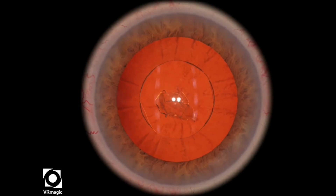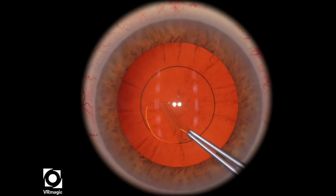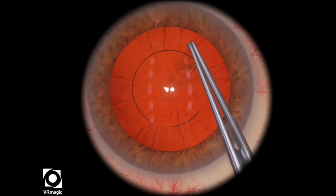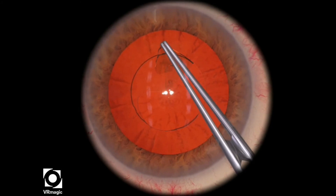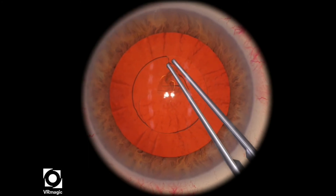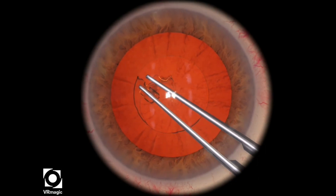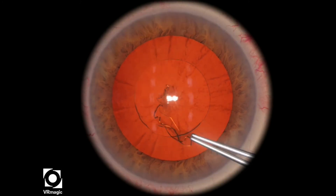That looks pretty good. Let's take a look at that one more time. Here they've already initiated the flap for you — just go around and use a shearing technique to propagate your rhexis. Just grasp and re-grasp as many times as you need in order to make the rhexis as round as possible. And that looks pretty good.